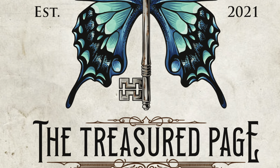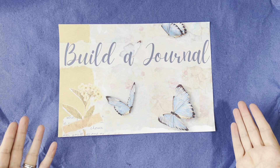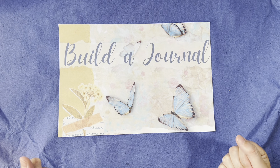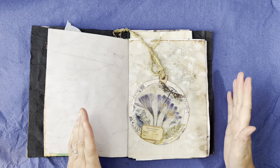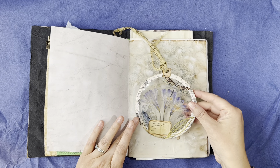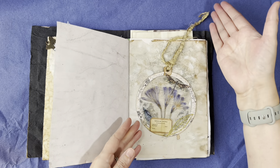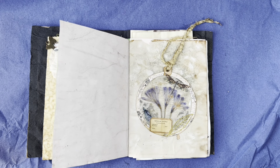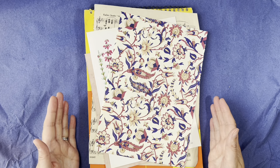Hello and welcome to the Treasured Page Builder Journal Autumn Swap. It is of course the 1st of September and we are having a brand new project. A huge well done for everybody that's been tackling the summer sun catchers for our August project — these are all going off now to be received for next week.